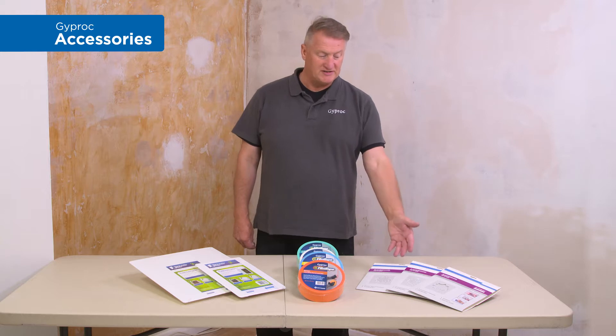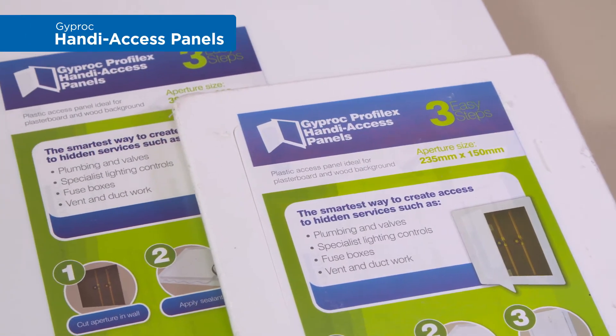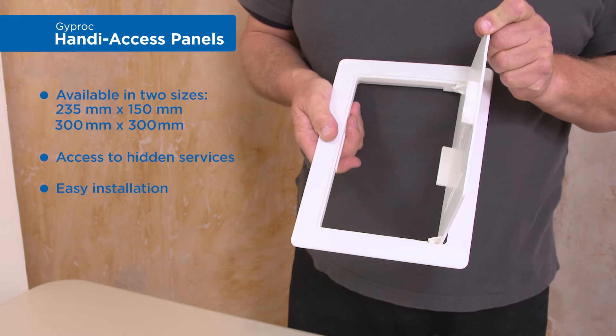Giprock not only has a range of fillers but has accessories to go along with them too, including plasterboard patches, fiber tapes, and handy access panels. Giprock Prophylex handy access panels come in two sizes, made out of plastic, and are ideal for hiding switches or plumbing valves.